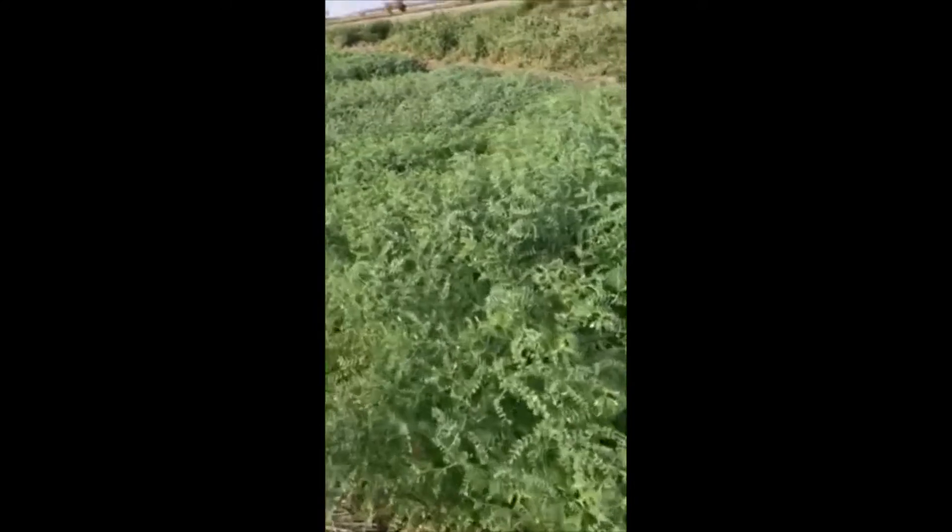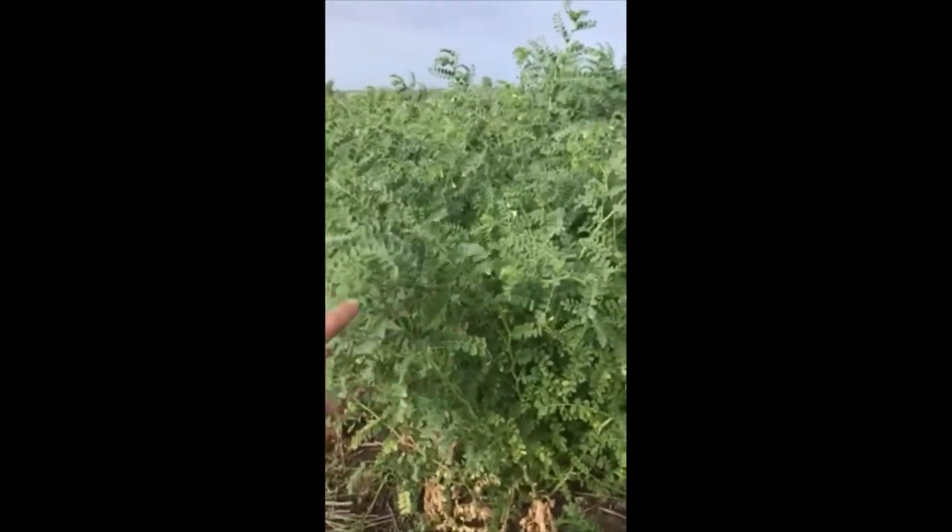So this one here is PBA Hattrick and I'll just show you a few more plots. This one here is very tall — there's my hand for scale.